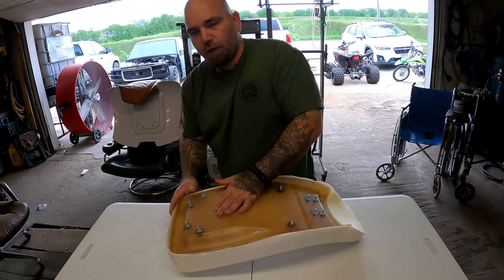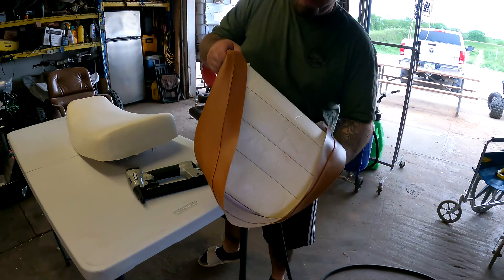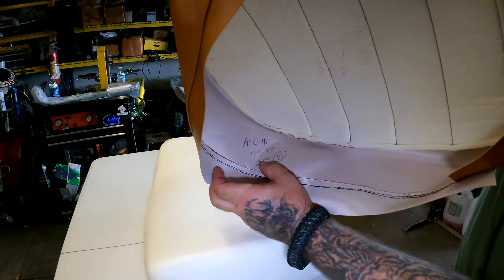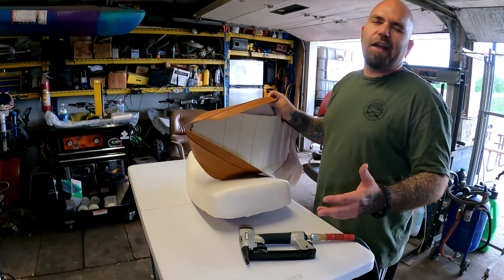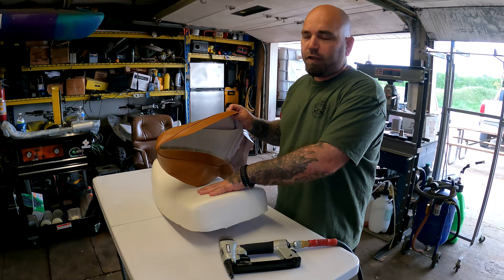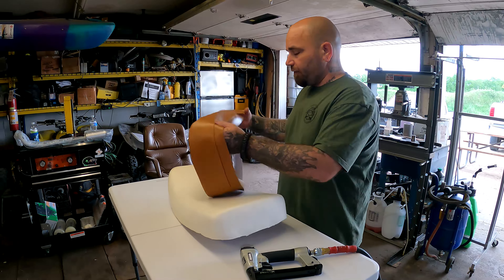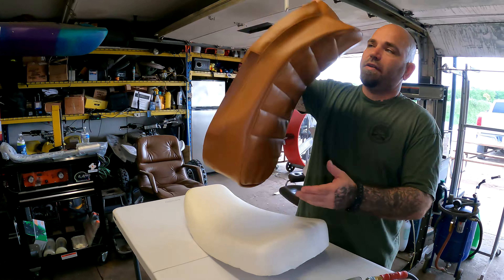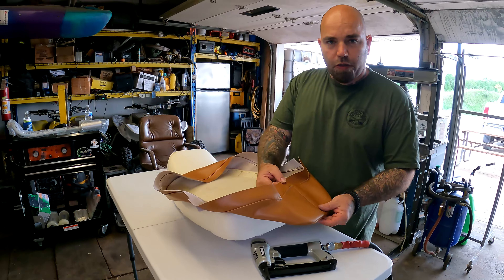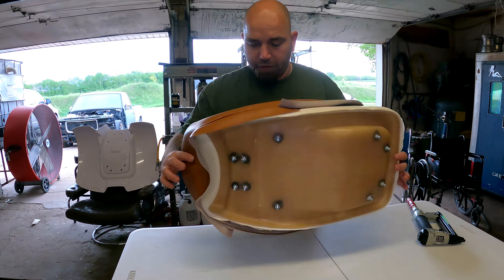Here's the seat cover — it's actually kind of nice, it's got kind of a padded stitched look to it. This is the ATC 110, 1979 to 1982 cover. So this is a 1978 ATC 90 we're doing, but we're putting ATC 110 plastics, seat, and everything on it — we've kind of converted it over because you can actually find all that brand new in plastic instead of fiberglass. They all fit on the same exact frame.